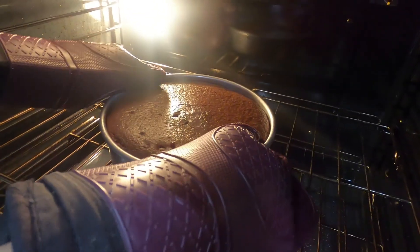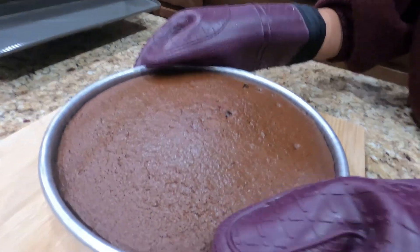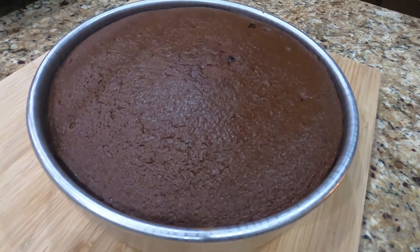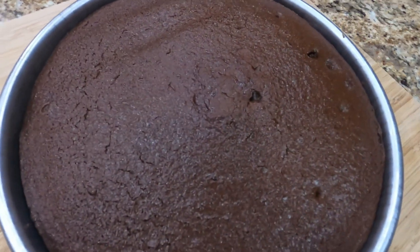Now that it's done, we're going to take it out and let it cool for some time. After you've let it cool, you should be able to take it out of the pan and enjoy.